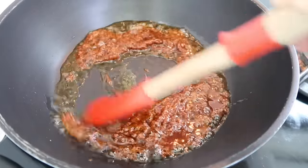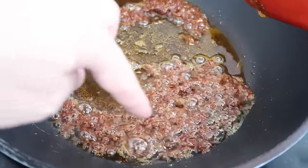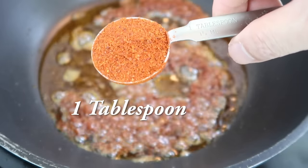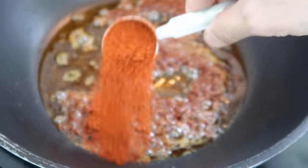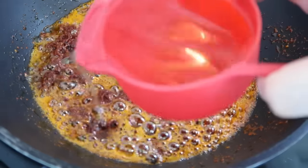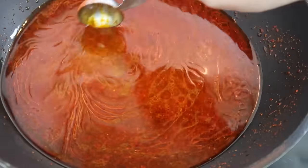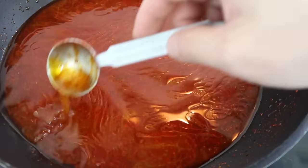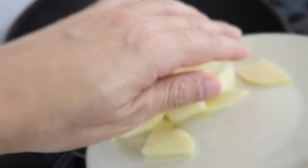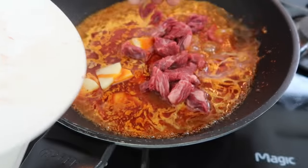Keep it on low heat or else you'll burn your gochujang. Once it starts to bubble and fizz, add one tablespoon of gochugaru — that's Korean red chili pepper flakes. Give it a nice stir, then immediately add two and a half cups of water, forcing the chili oil and water to become one — that's the base for our soup. Raise the heat to medium-high and get your potatoes in along with your pieces of beef or steak.